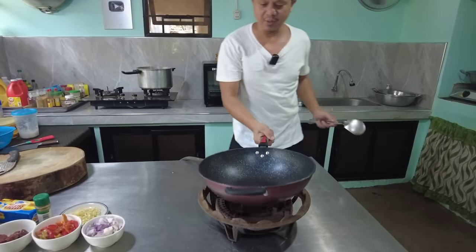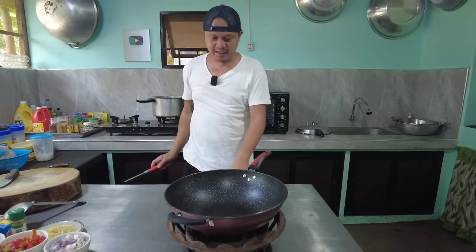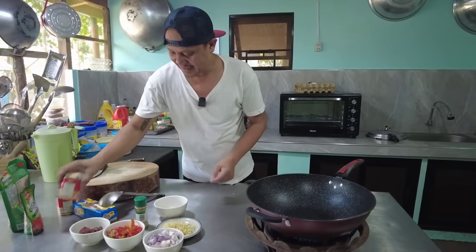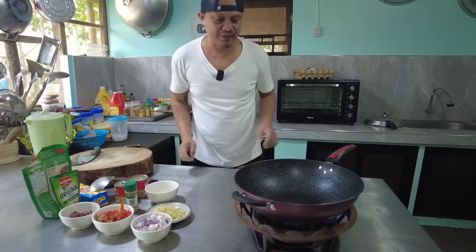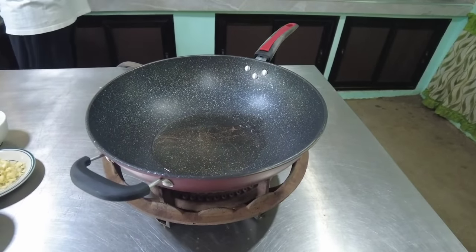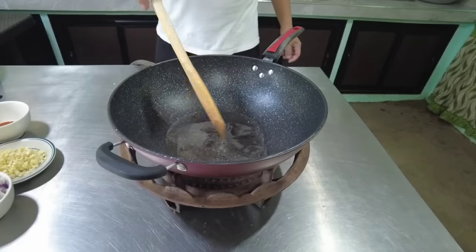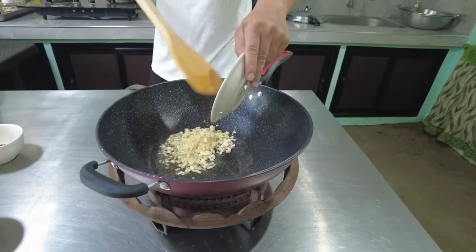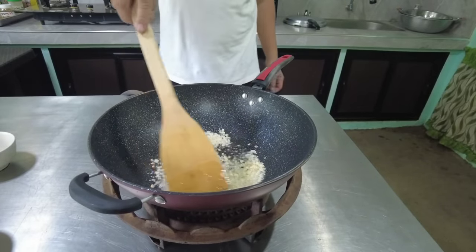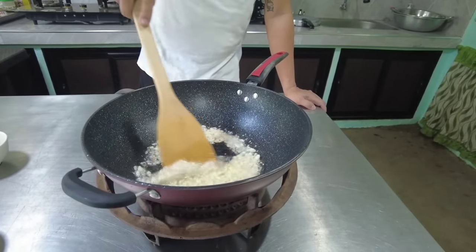Gamit tayo ng ating kawali. Init na po tayo ng kawali. Isalang na natin. Napakasimple lang po nitong lutuin — basta napalambot natin yung tripe, madali na yung lutuin. Ilapit natin yung ating mga rekado. Isalang na po tayo ng mantika. Lagay na tayo ng mantika. Ilagay na tayo ng bawang. Totolotoy lang po natin yung bawang para mabango. Pero huwag natin susunugin — pag nasunog ay mapait.